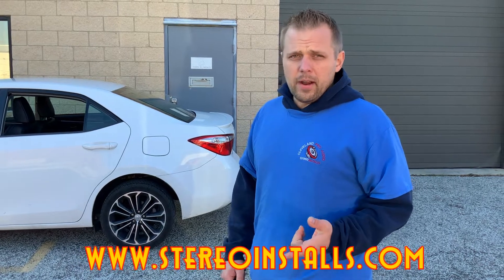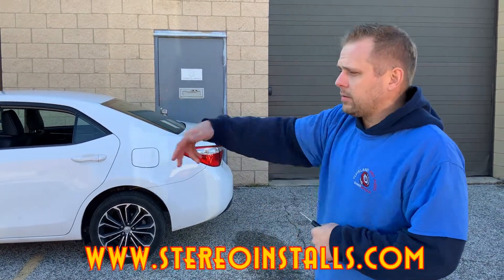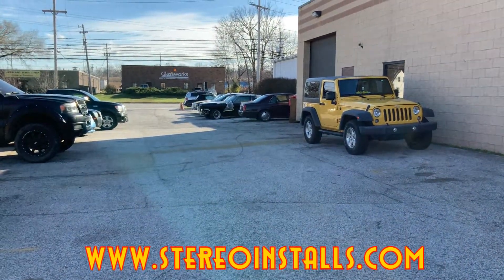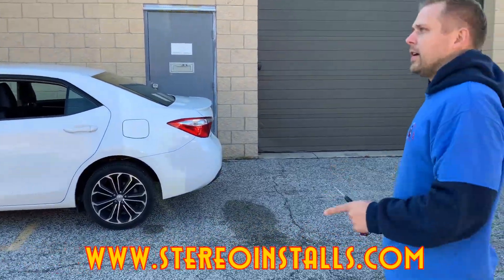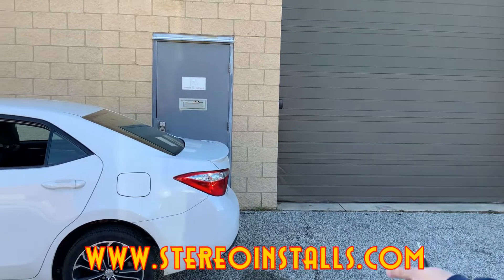Where can everyone find you? We're at Mentor on Tyler — 7507 Tyler Boulevard. Come to the back here, Unit B. This is our bay door and our service door, across the street from Glassworks.